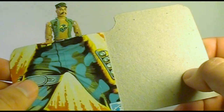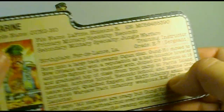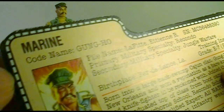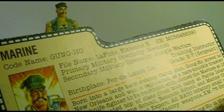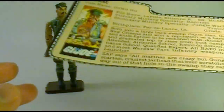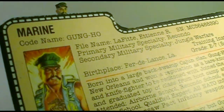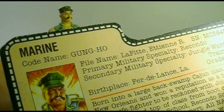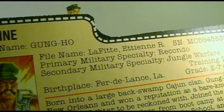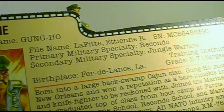Let's take a look at the file card, which was printed on the back of the card the figure was packaged on. The front side has a little bit of card art, and the back has this little biography that you were encouraged to cut out and keep. It says he's a Marine — and a Marine is actually a branch of service, not a specialty. But the Marine designation tells us what's distinct about Gung Ho among the G.I. Joe team; at this time he was the only Marine on the team. His codename is Gung Ho, his file name is Etienne R. Lafitte.